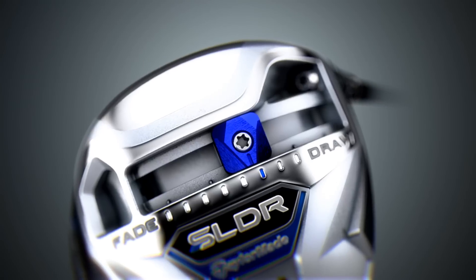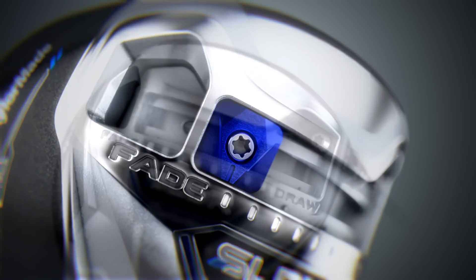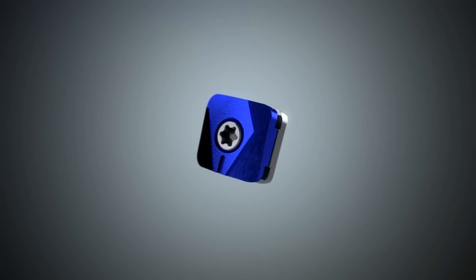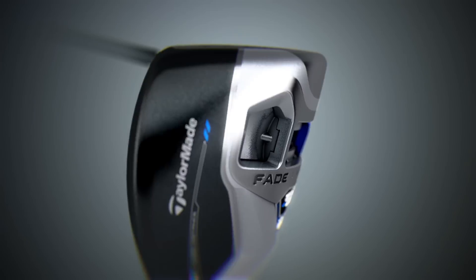Our previous weights and port system were very efficient at changing the club's launch conditions. SLDR works even better. The SLDR track allows you to move the 20-gram SLDR shot shape weight far out toward the toe or the heel. That allows you to shift the CG significantly farther, which means you can influence your shot shape even more. With our shot shape weight cartridges, we could move the CG four millimeters. SLDR's large 20-gram weight allows you to shift the CG six millimeters.